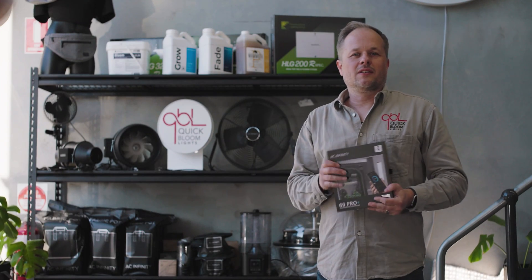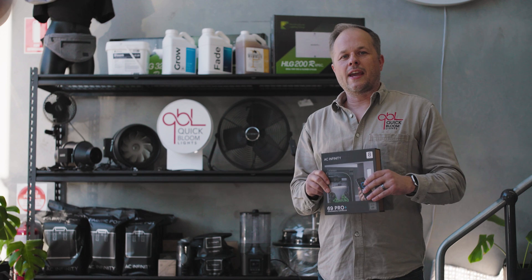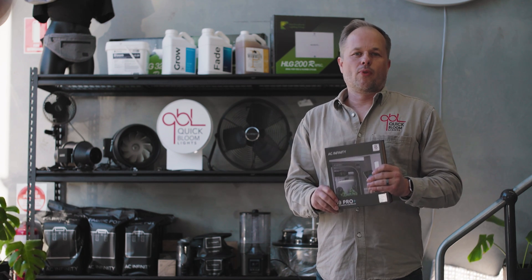Hi, Saran here with Quick Bloom Lights. Thanks for tuning in. Today we're going to take a look at the newly launched controller from AC Infinity, the 69 Pro Plus.